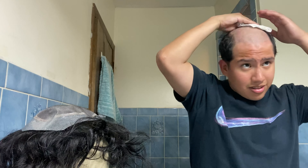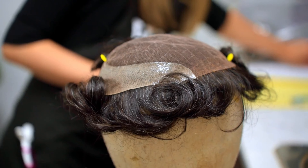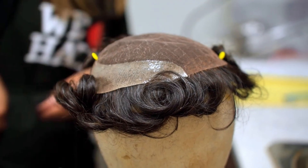The first step to a really good attachment is to ensure that both the scalp and the hair system are clean, dry and free of debris or oil.